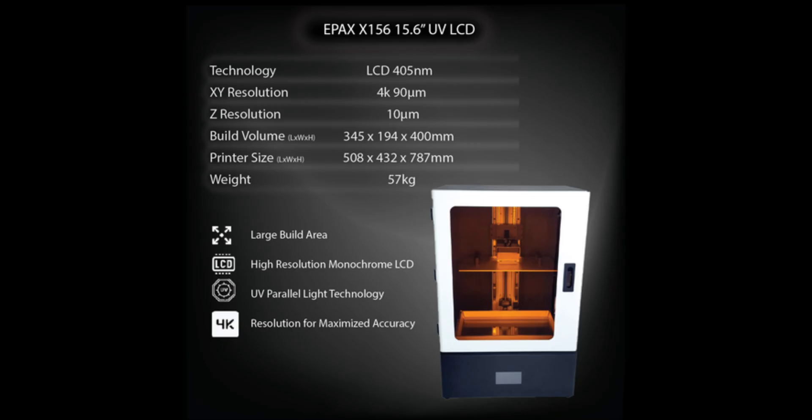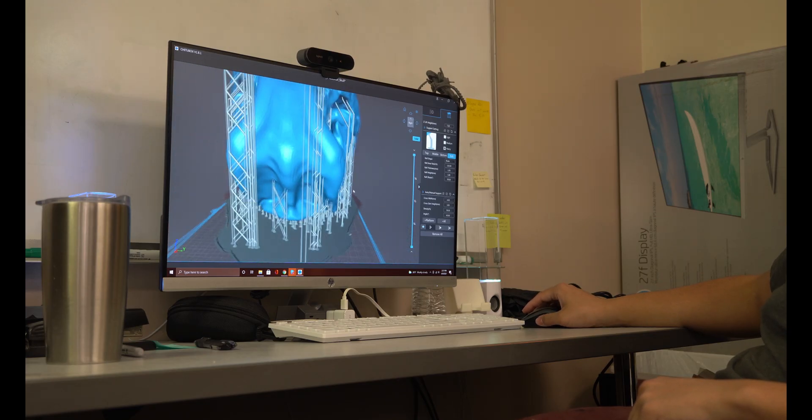A few months ago, before I had ever started packing my house up in England, ePax3D reached out to me on Instagram asking if I wanted to test out one of their products, specifically the X156 resin 3D printer. A few months went by, got back to the States and I hit them up. They gave me their address and it turns out they're within driving distance of where I live now. Once we found out I could actually go visit, I got to go pick it up and get a little tour of their office workspace.